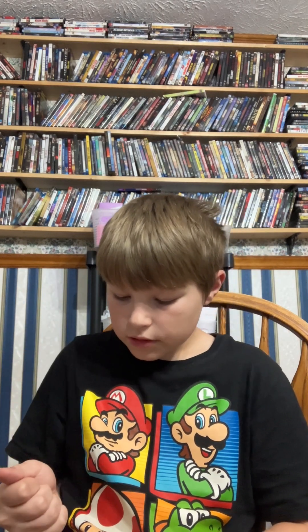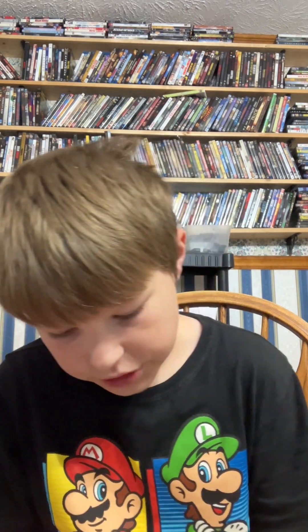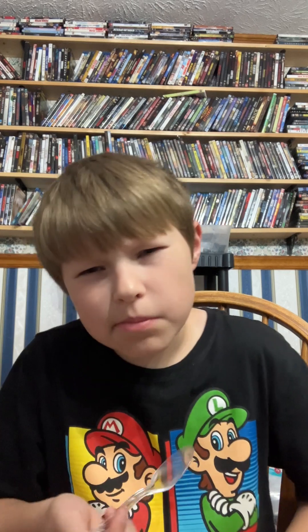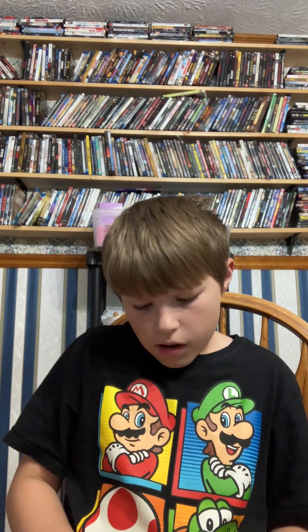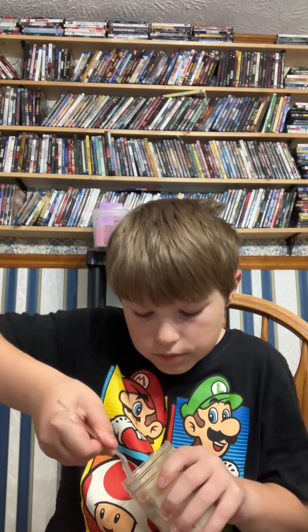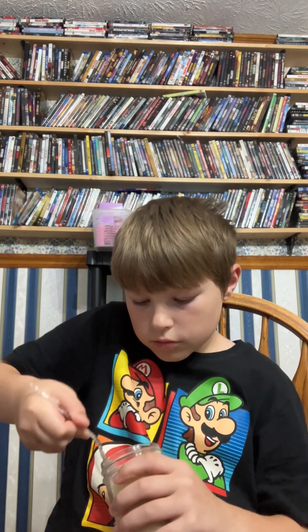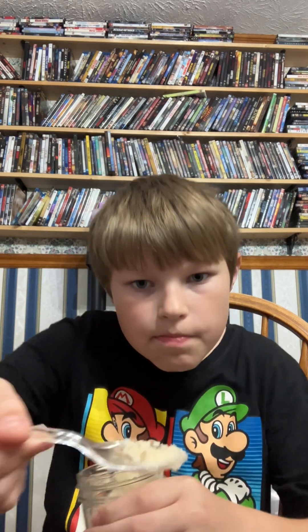Let me tell you what this tastes like — it's like a sweet vanilla ice cream. It kind of has like a peanut butter tang, but it doesn't taste like peanut butter. It's just got a tang to it, but it tastes so good. Bro, you have to try some of this.